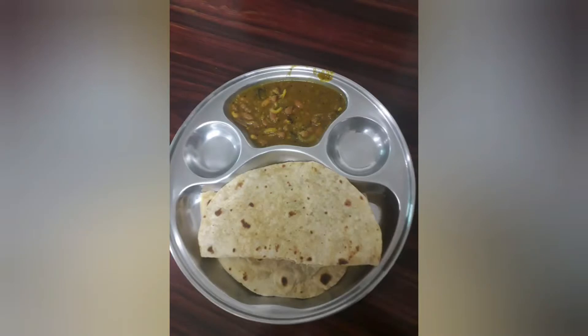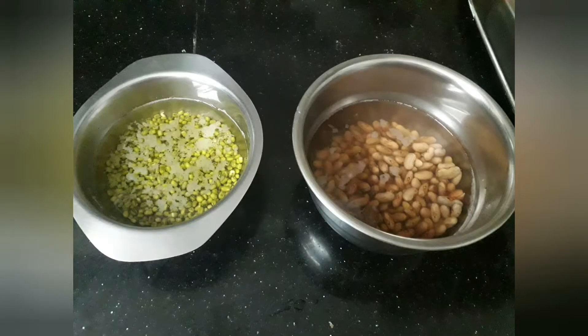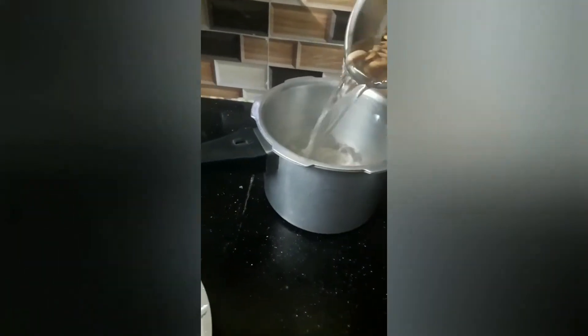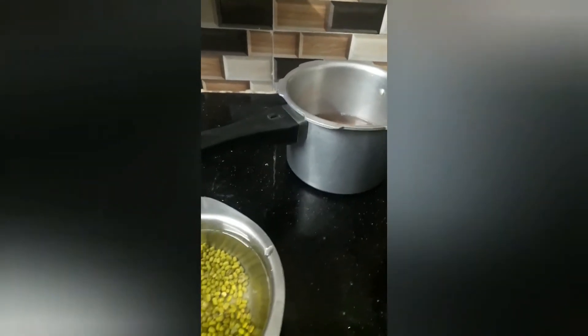Hi guys, today I am going to show you how to make rajma curry. First, take one cup of rajma and half a cup of green moong dal and soak it overnight. Then take the cooker and pour the rajma and the green moong dal in.